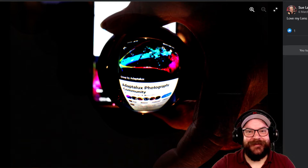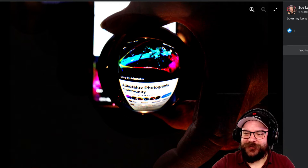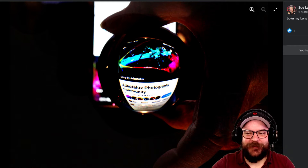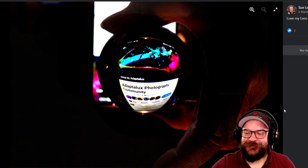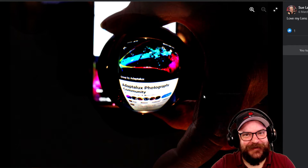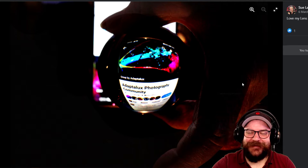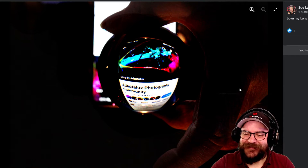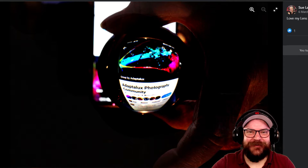Let's kick things off with Sue's image, using a lens ball to take a picture of either a phone screen or a laptop screen with the photography community in the background. We thought this was quite fun and very well thought out, trying to get us to pick this image being that it's us. Very well done Sue — thank you for starting us off with a fun little image.